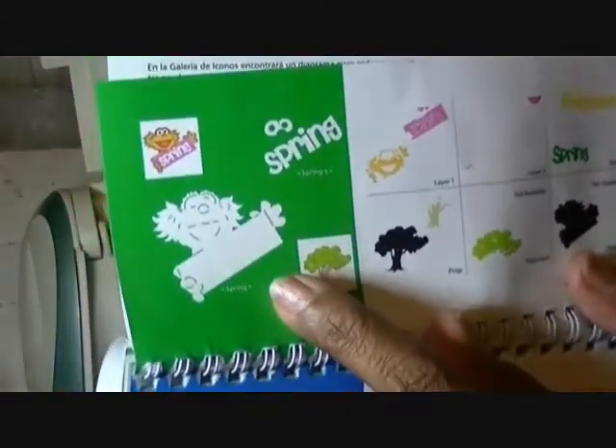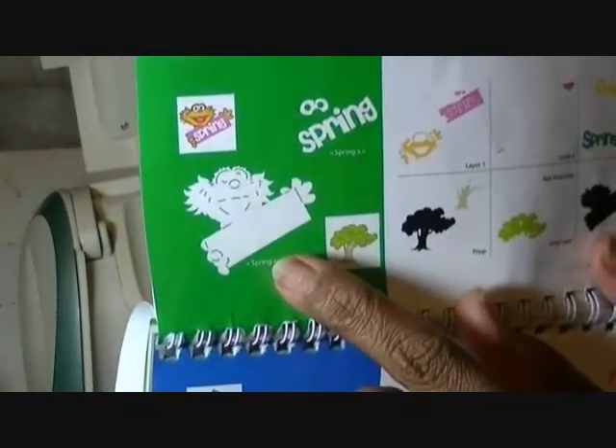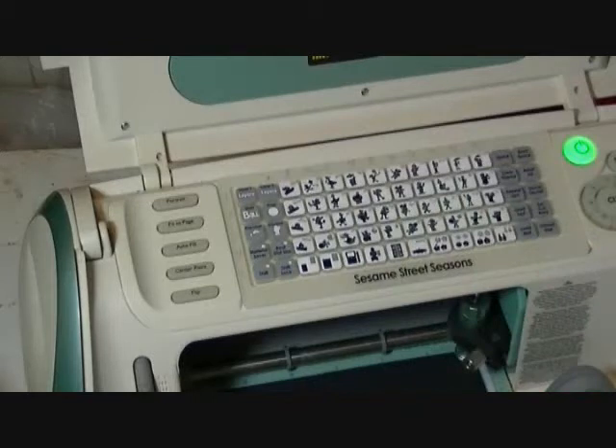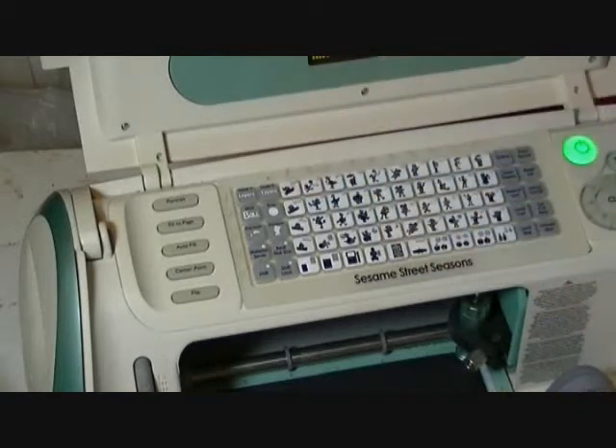First, we're going to make the image. That's the black image that's going to come out first that you're going to layer everything on. This is your base, and that's in row one, number one. I'm going to cut it at four inches — row one, number one, nothing else pushed.